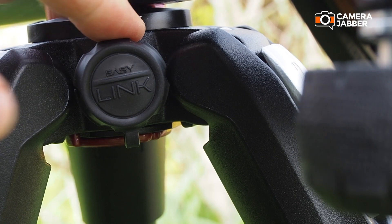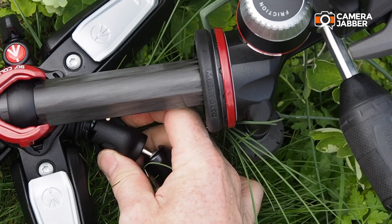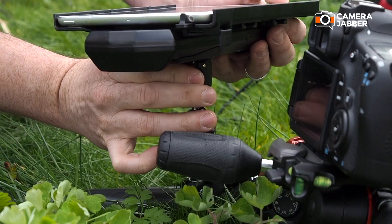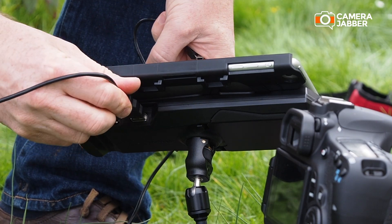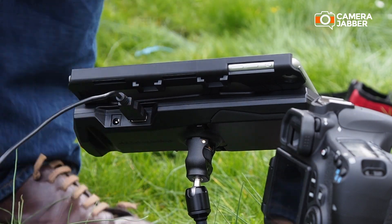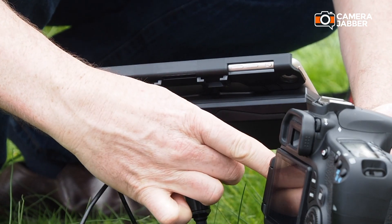On the side of the 055 you can see this easy link screw thread. All I need to do is bolt in the friction arm and then attach the digital director. Once the hardware is all in place I can then link it up with the USB cable. The whole setup only takes a couple of minutes and best of all the digital director doesn't add a great deal of weight to your kit.